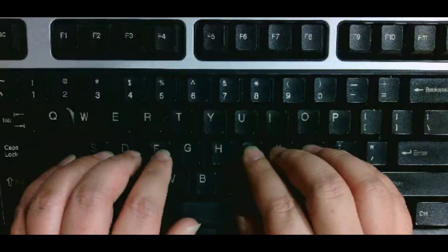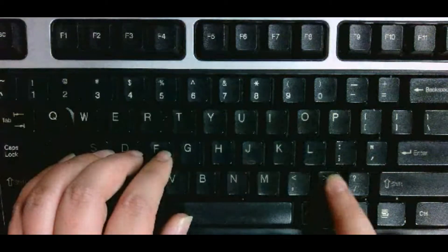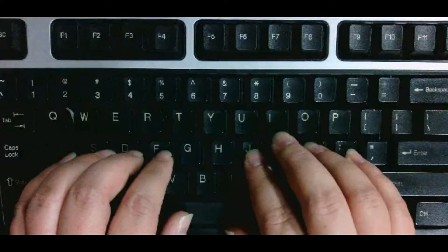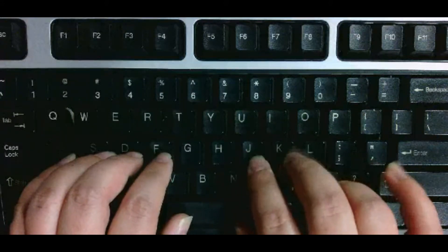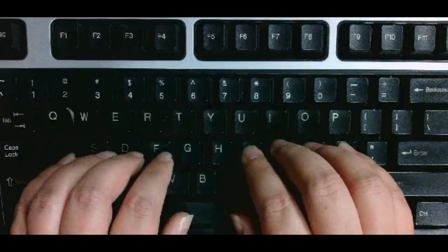The period is a little bit more difficult and it's kind of a strange reach. The period is down here. You're going to take your right ring finger and go down to press the period. Be careful to keep the rest of your fingers on the home row.